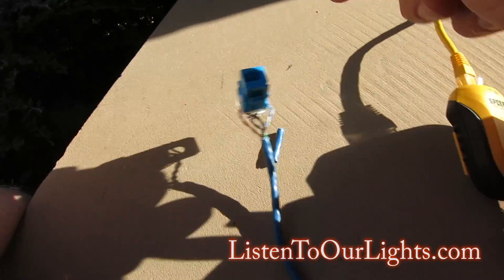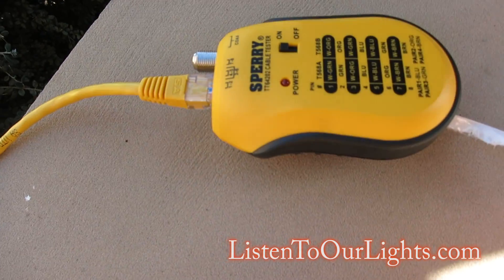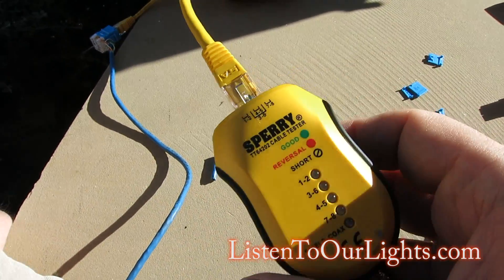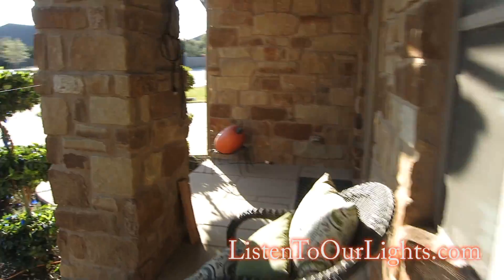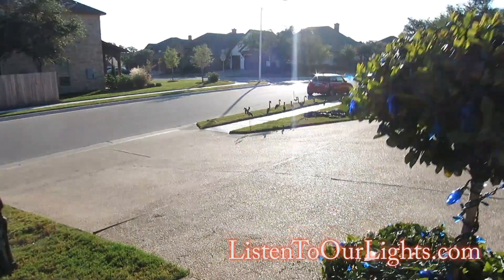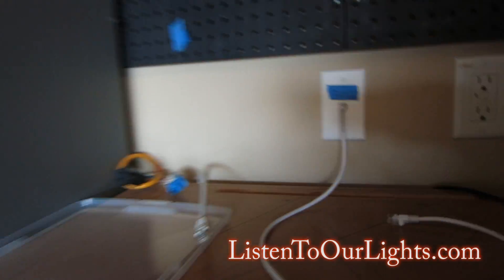I'm going to plug this side in here and turn it on — he is generating a signal. I'll take this one indoors and plug it in to see if the signal is right. This cable goes over to where the phone goes in, and I'm going to plug it into the master through the patch panel. In the master I've got a Cat5 cable that comes out over here in the garage — this is where I set the show computer.